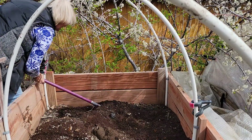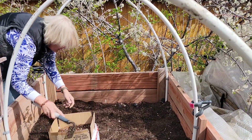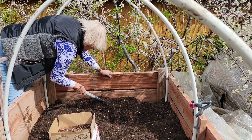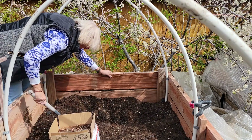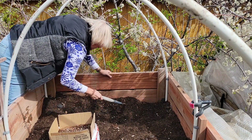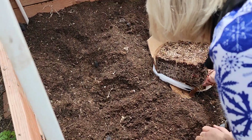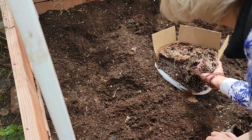I'm just using a pointed hoe. It works really easy and I'll start to make just a furrow — some trenches for those potatoes. Now, there are 12 potatoes in that box, so I'm going to make four rows and plant three potatoes in each of the rows. I want to just gently tease each of those potatoes out. I don't want to cut it, I don't want to tug on it — it'll just gently tease out.